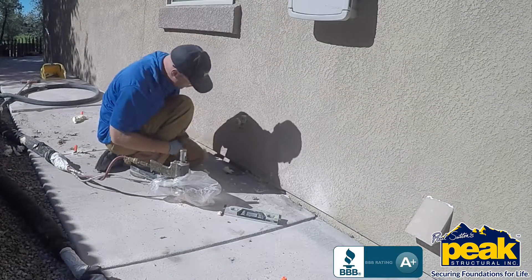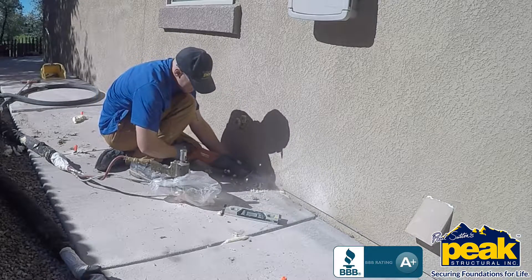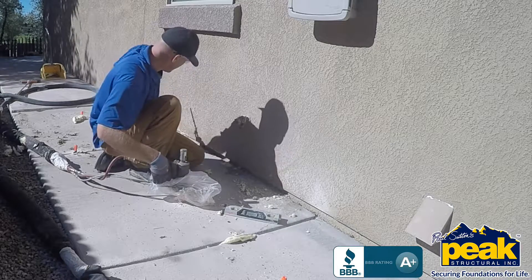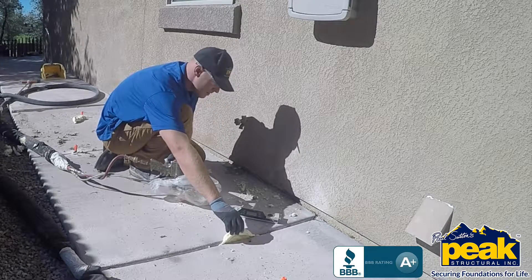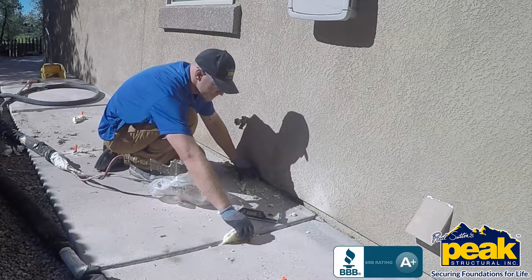PolyLevel combines the concept of traditional mudjacking, but with modern materials. Instead of mud — which is very heavy and very prone to washing out again — PolyLevel uses high density polymers, a lightweight but incredibly strong foam to permanently raise slabs back to the level position without adding weight to the soils below.